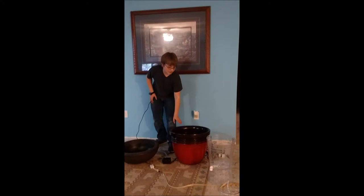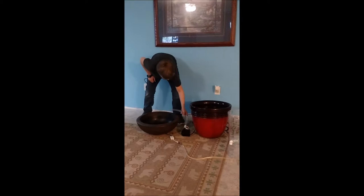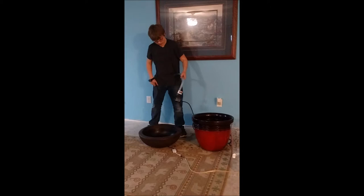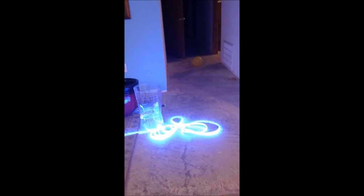These are the materials that we use for the counter. This is our base. This is the middle which catches all the water. And this is what holds the vortex. We use this motor for the actual vortex itself. And we use LED lights to light it up.